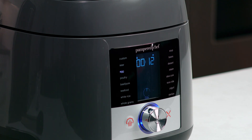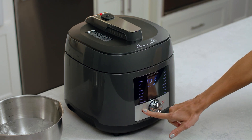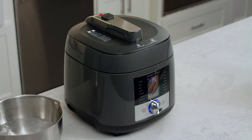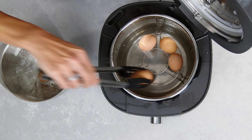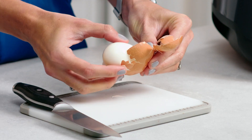Once it comes to pressure, you'll see the 12 on the screen and it'll count down while it cooks. Now we'll hit cancel and manually release the pressure. Let's plunge these into an ice bath and get them peeled. Look at how easy that shell comes off.